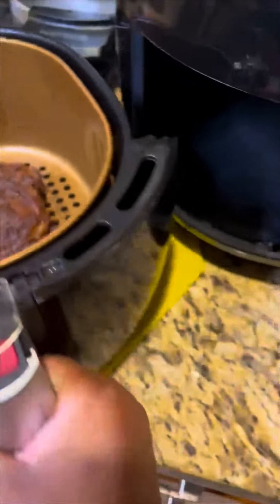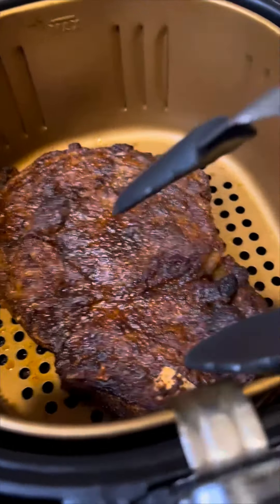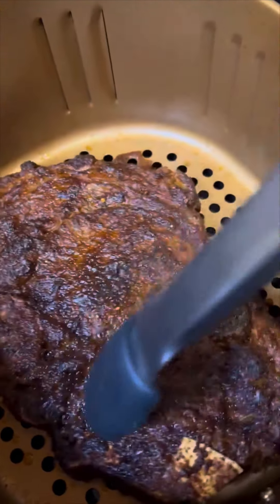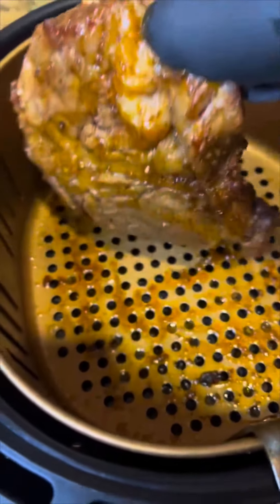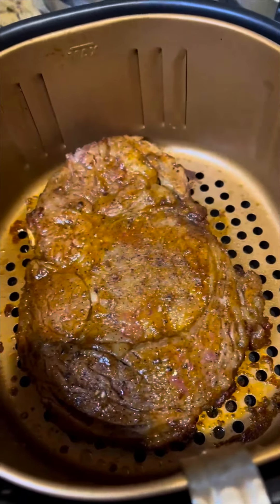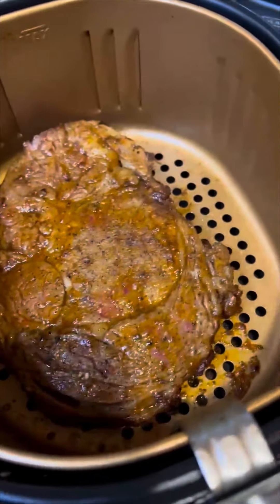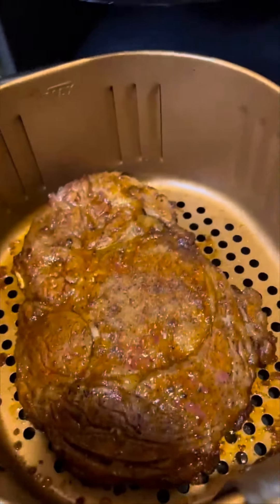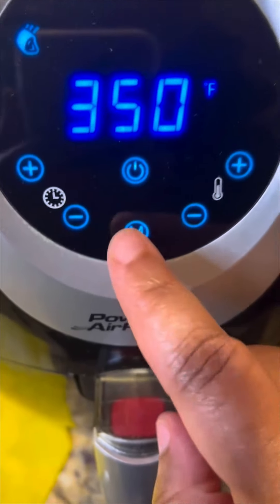Now we are going to take this steak and flip it over, put it back in, and let it cook another nine minutes.